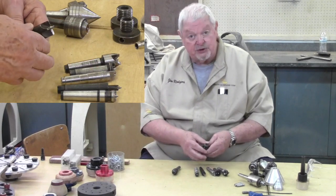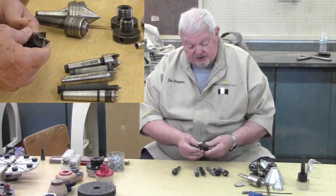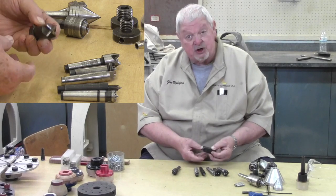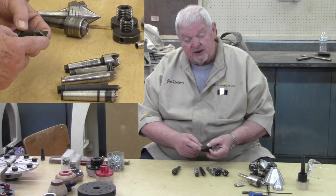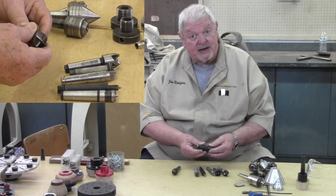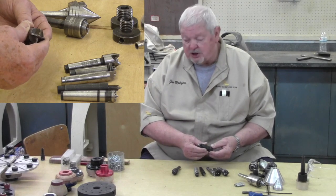Here's a spur drive I'll show you again later when we deal with chucks. This one is designed to fit into the jaws of a chuck — it's a four-pronged drive with an adjustable point. I'll come back to this one later and show you how it mounts in your four-jaw chuck.